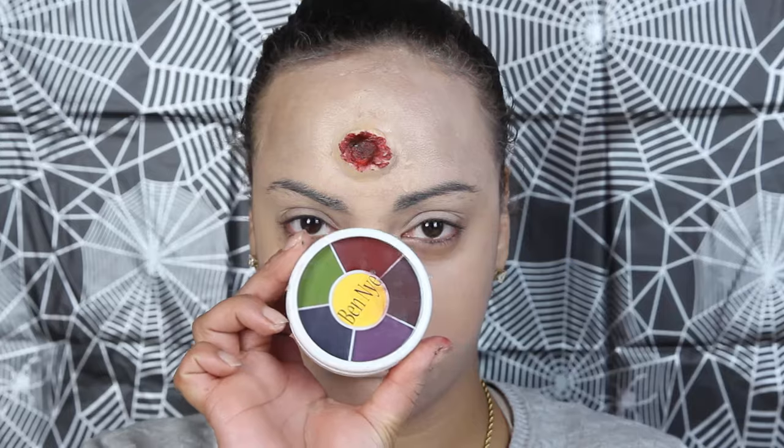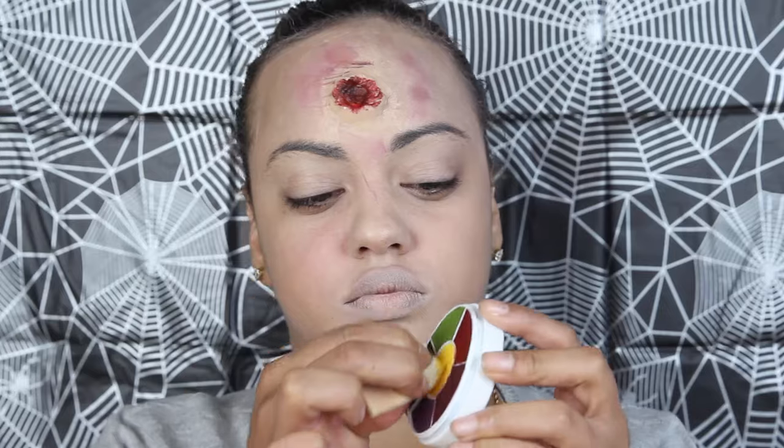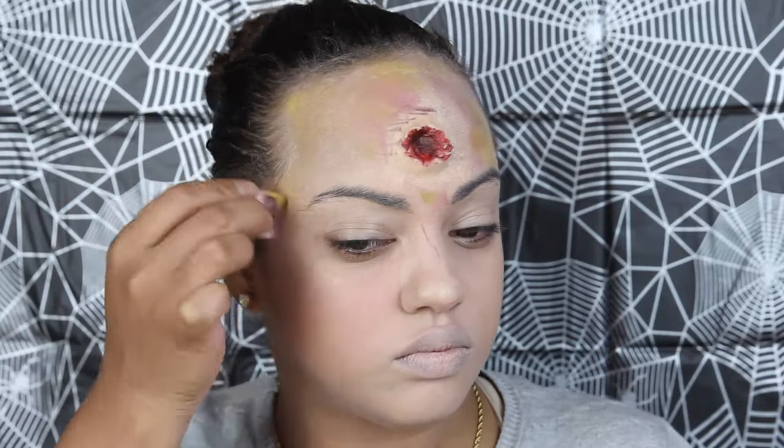Using my Ben-Eye bruise wheel, I blend yellow, red, and maroon color all around my forehead to create bruising from the impact.